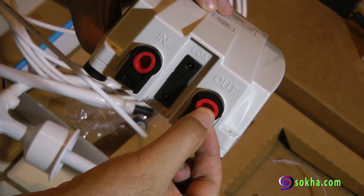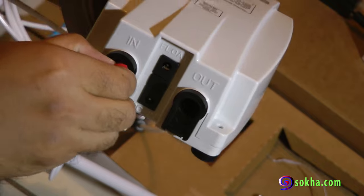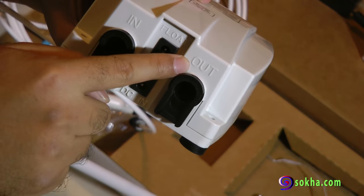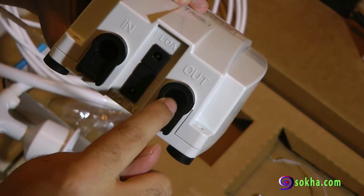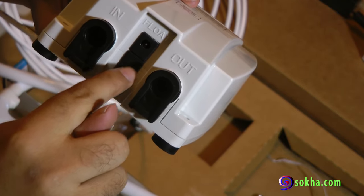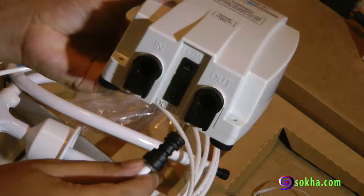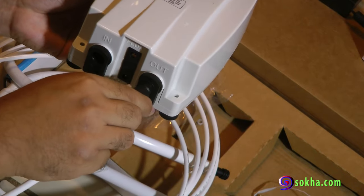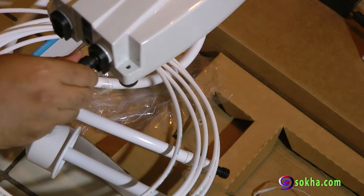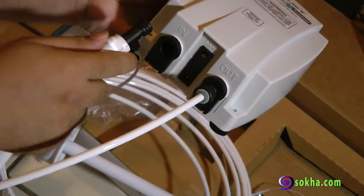This is pretty self-explanatory: hook the tube into the black plastic fitting, then hook that up to the output, and the other tube to the input. When you put the tube in, there's no twisting — just push it all the way in and make sure it goes all the way in.